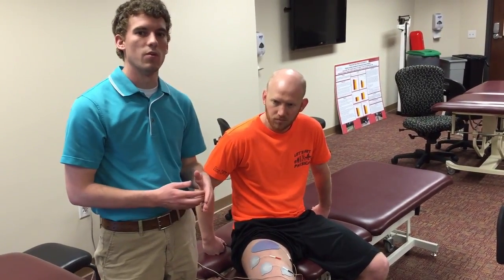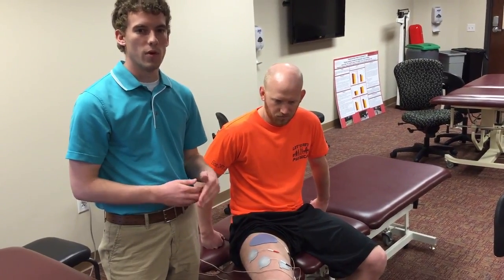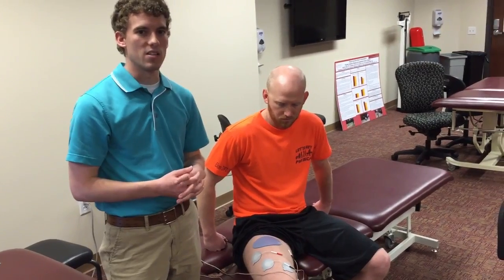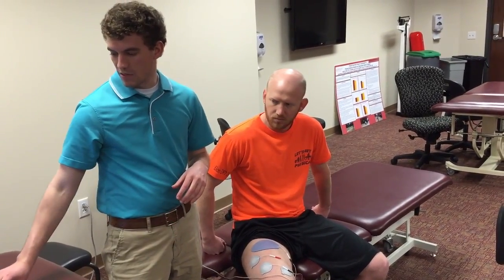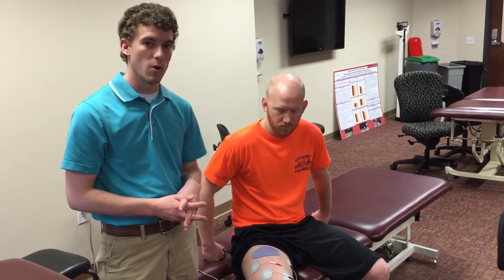The protocol for this specific study was done three times a day, five times a week with the contraction — which is a bit longer than most people have access to — but what they found was that the strength of the quad increased drastically with this specific protocol.